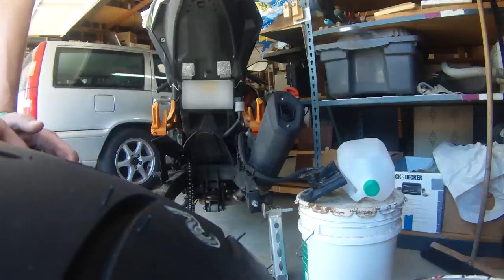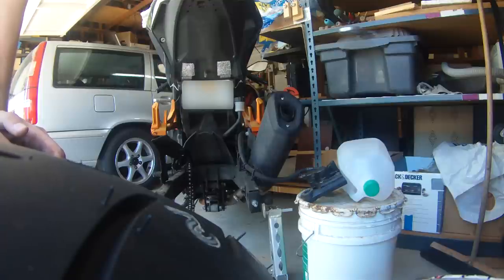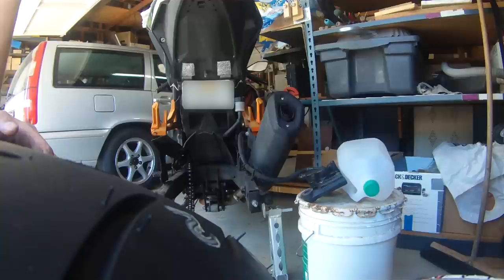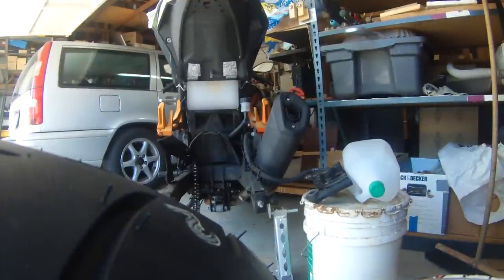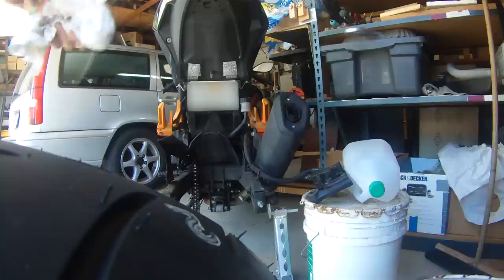I'll do a review of the Bridgestones once I get them on and get them scrubbed in. I don't want to do the review until they've had a few miles put on them. I also just found out there's going to be a KTM demo event later this month, so I'm definitely going to try to get to that — maybe ride a Super Duke. That'll be coming up hopefully. Anyway, I've got to get this finished so I can drop them off and have them swapped out. That's all for now — see you guys next time.